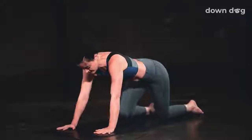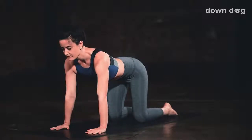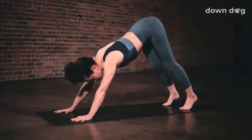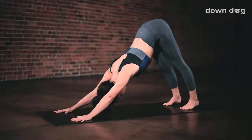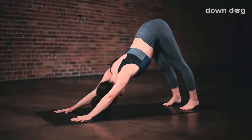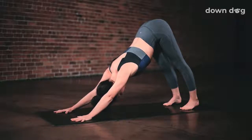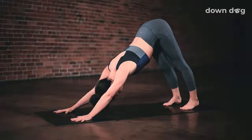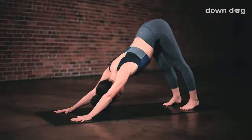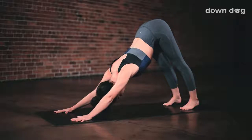Push up to tabletop. Root through the L's of your hands. Tuck your toes. Take a deep breath in and exhale. Downward facing dog. Lift your hips up and back. Push the mat away. Inhale, exhale, soften your shoulders. Send your tailbone high to the sky. Inhale. Relax your ankles to the mat. Exhale. Deep breath in, deep breath out.